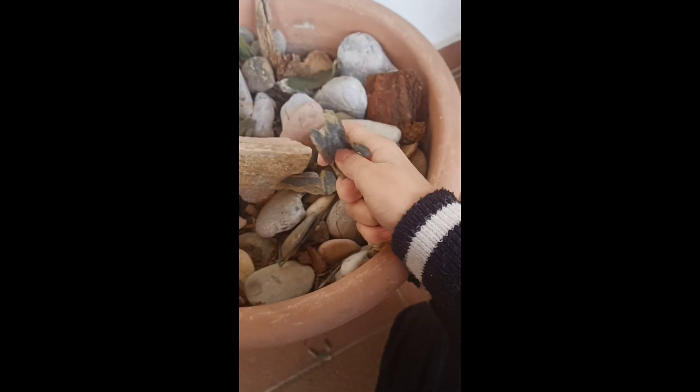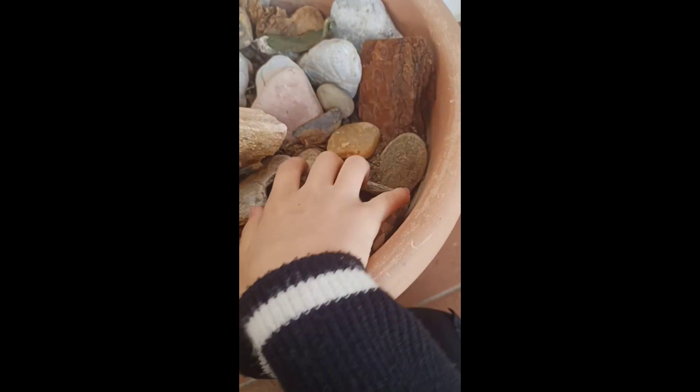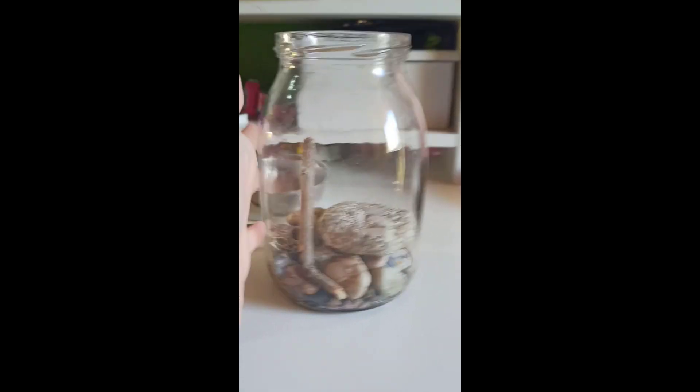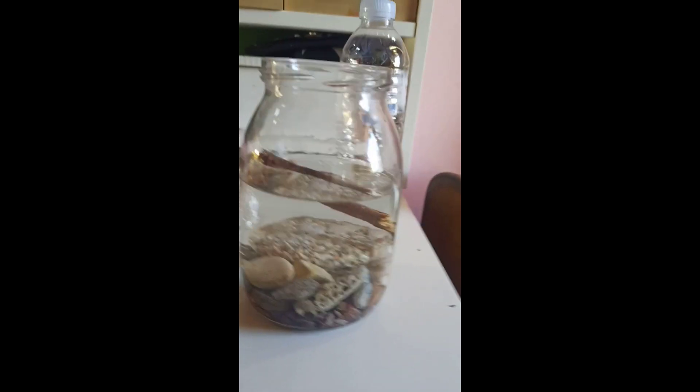Look what I found — it is a rock! I finally did it, it looks so good! Now it's time to fill this with cold water, halfway. I'm gonna fill the rest with cold fridge water because I store some in the fridge. We might want to lose the stick because it's floating, but there it is — it's good. See you when it gets here!